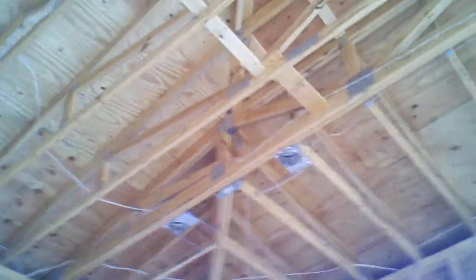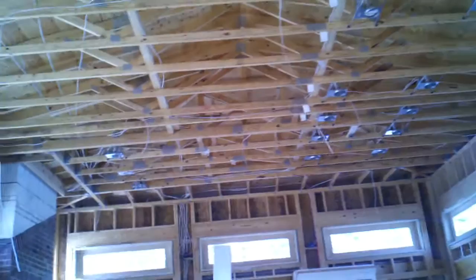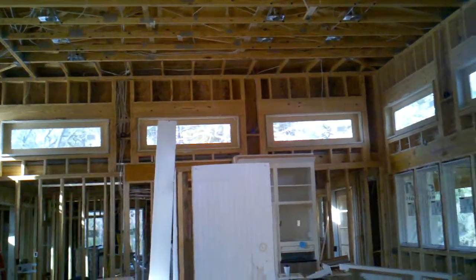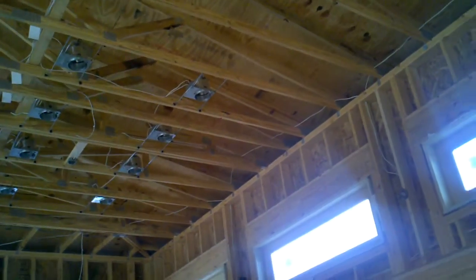And then we'll have a switch here. These wall sconces have a 14-3. They're going to have an up light and a down light on the same light. All these lights are on the same switch. All the switch legs go all the way down to that hallway over there — see where they're going down the wall right there? Those eight are on their own switch, and these six are on their own switch.